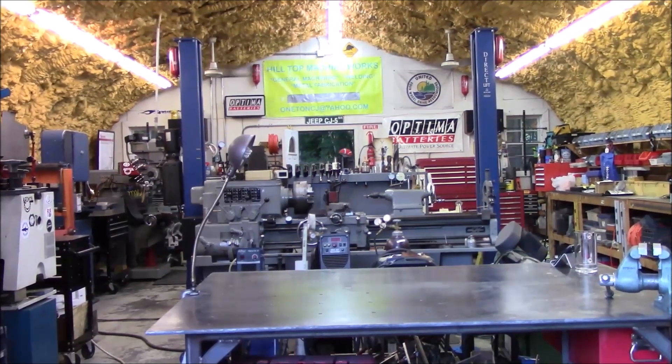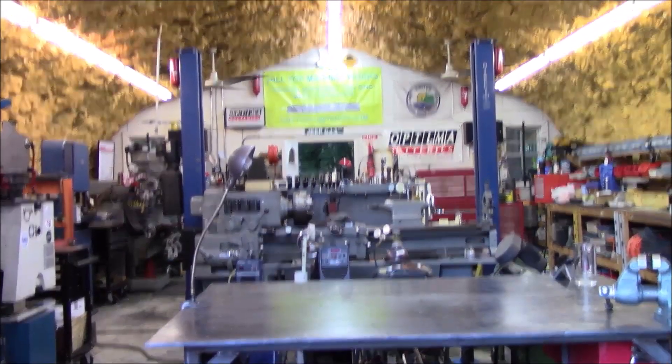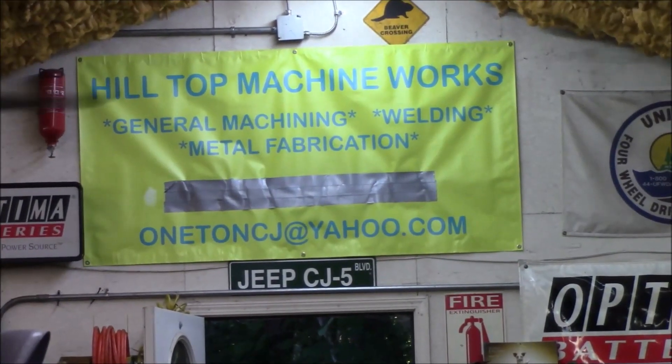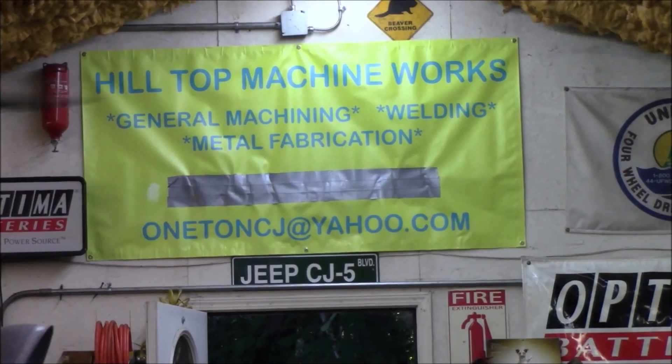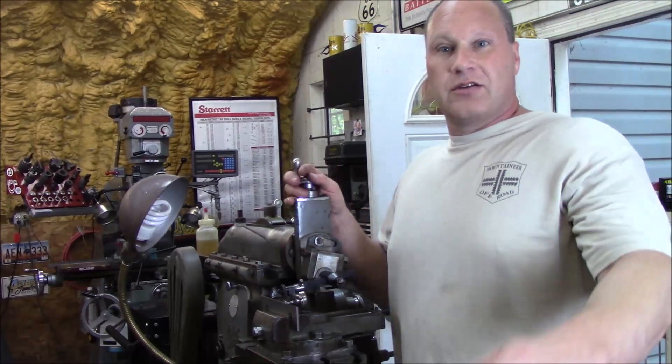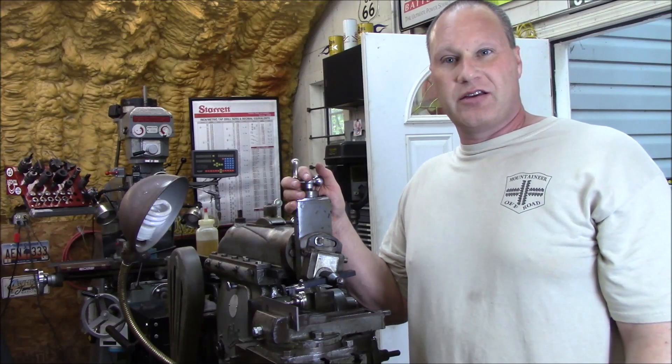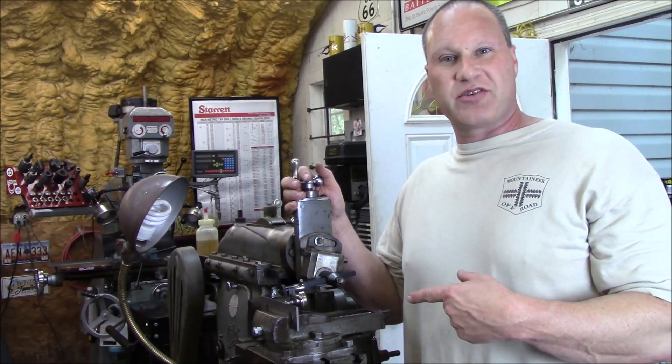Hey everybody, welcome to Hilltop Machine Works. Oh hey everybody, it's Tom here and you guessed it, it's shaper time.